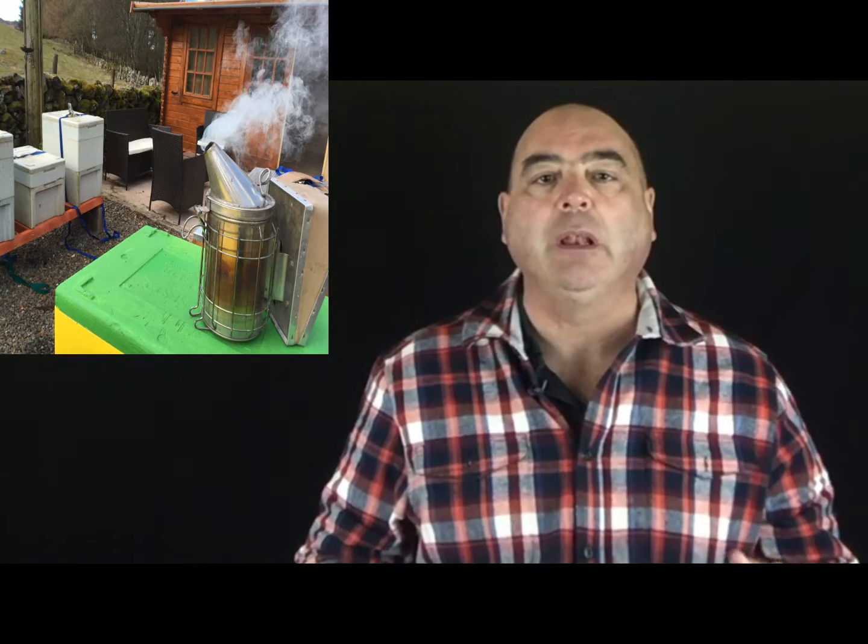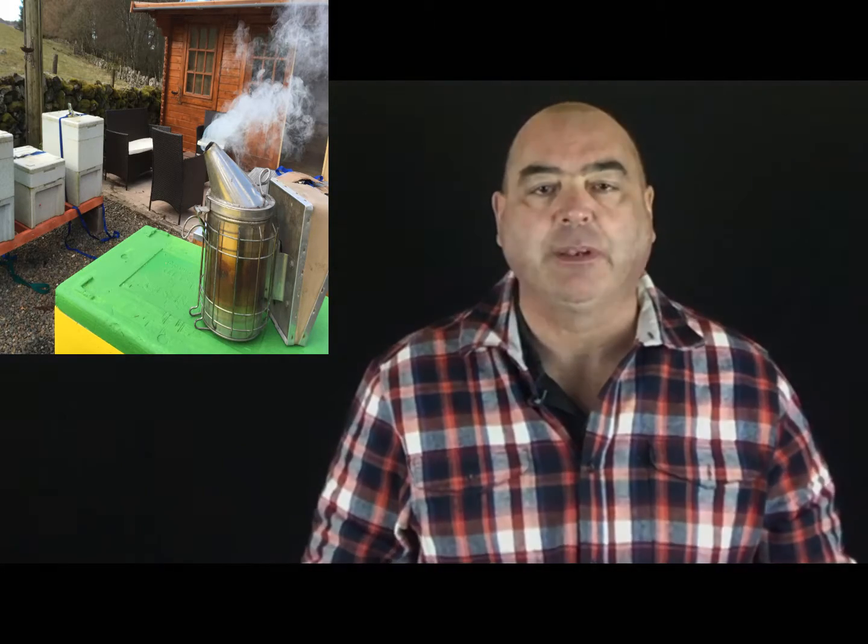Once you've lit your smoker, you'll find that it will last for between eight and ten hours. So what we're going to do now is go outside and light the smoker — it's going to produce cool white smoke.